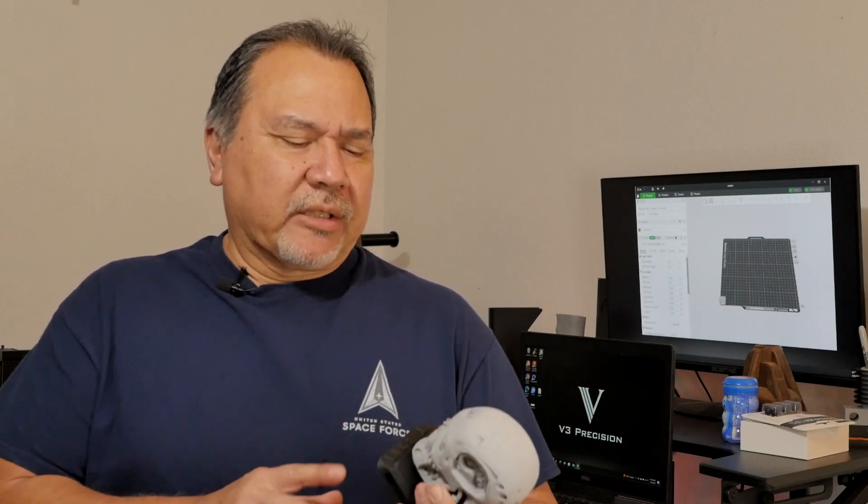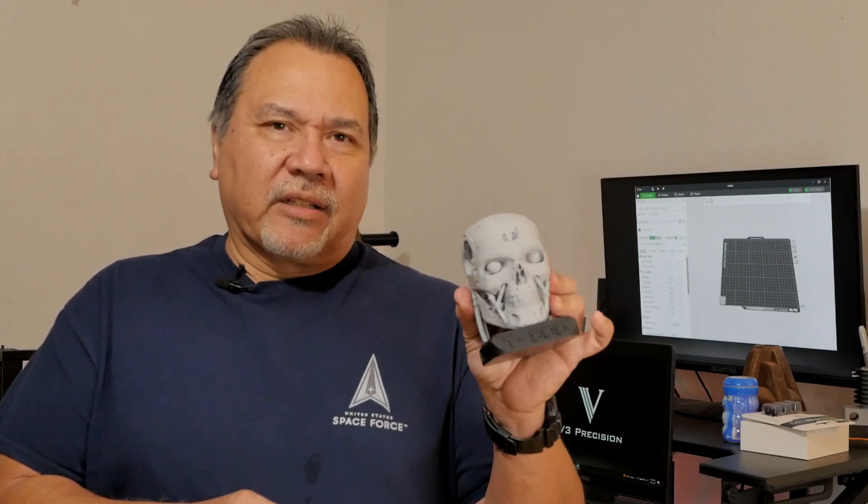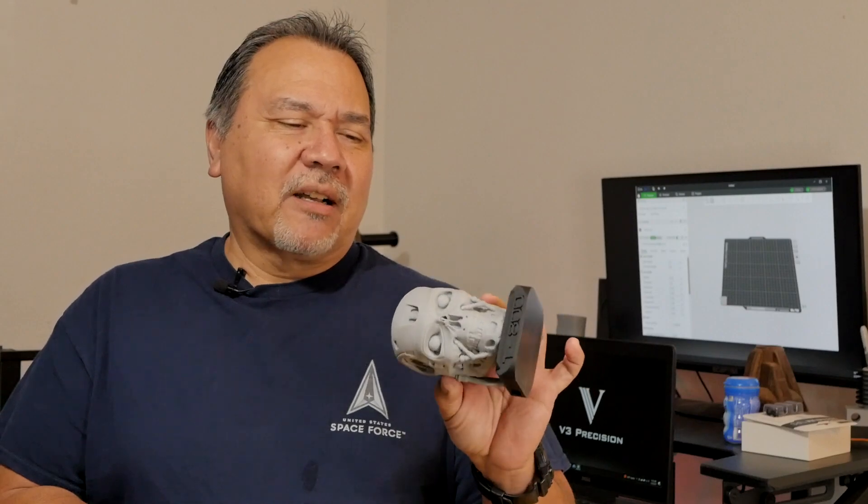I have a lot of projects going on but I thought I would revisit one that I tried when I first got the Bambu Lab X1 Carbon. I don't do a lot of figurines or busts, but I always thought the Terminator T800 looked pretty cool, so I decided I had to do it because I'm a big Terminator fan.